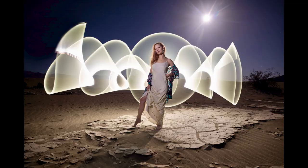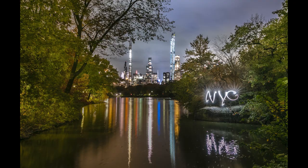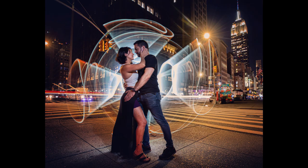Tip number three: scout your location during the daytime. This is super helpful for creating composition and for finding objects to light paint. It's also really helpful to see what the terrain is like so that you don't trip. If you're in a city, make sure there are no street lights or constant artificial light that might ruin your shot. If you're in the wilderness, use apps like Sun Surveyor or PhotoPills to see where the moon might rise, because that may also interrupt your scene.